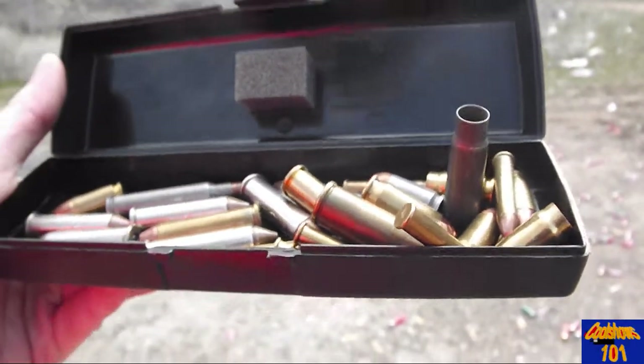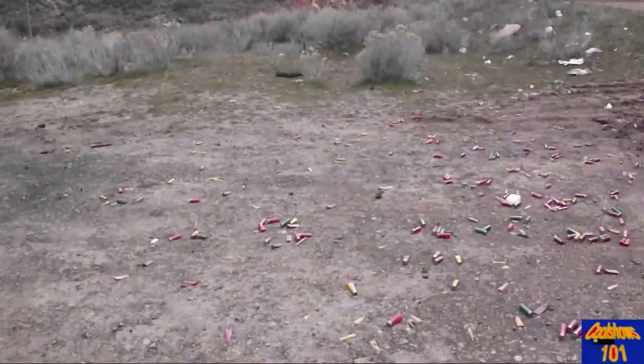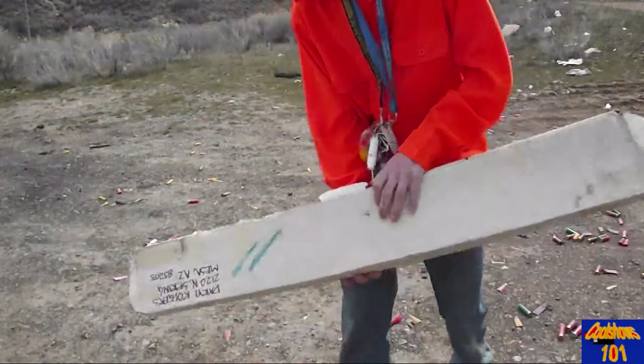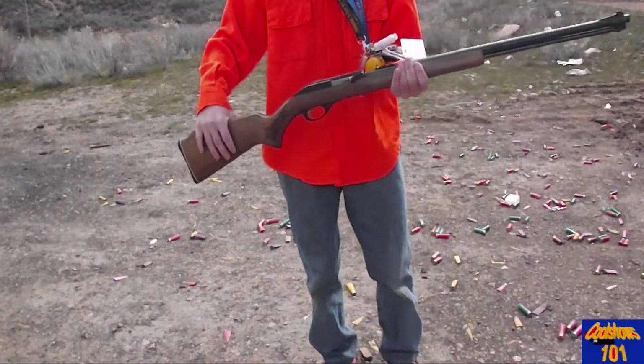Take a look at these bullets he's got. This guy is serious into shooting. I just have an old rifle from my dad which I'll show you guys in a second. This is a rifle that my dad has — he's not able to shoot anymore because he's disabled.